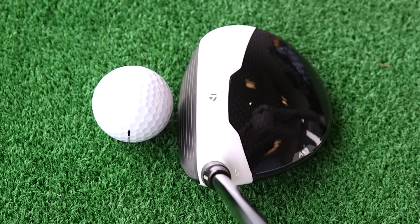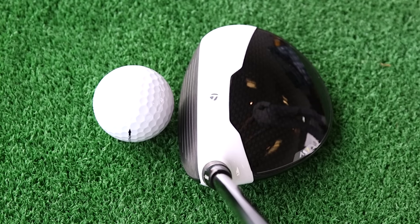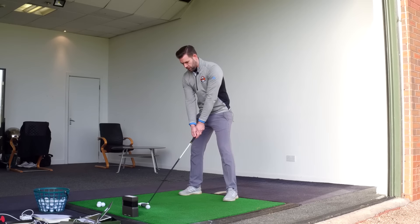At address behind the ball, it looks very, very similar — it's still got that distinctive M1 look with the carbon and the titanium face, that multi-material design. So let me just hit a shot and give you my feedback.